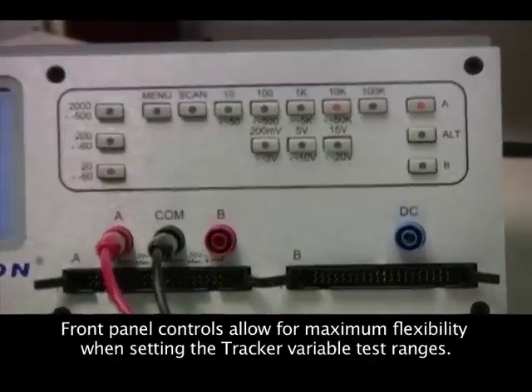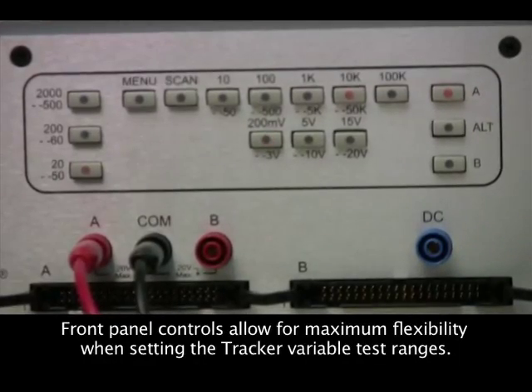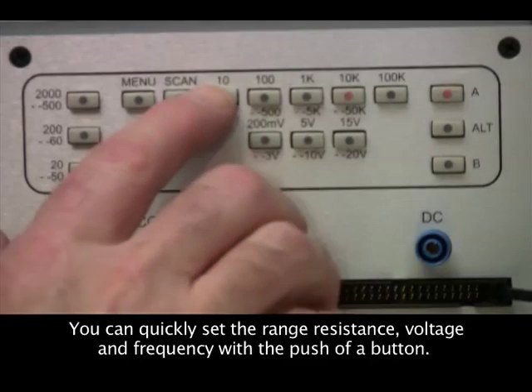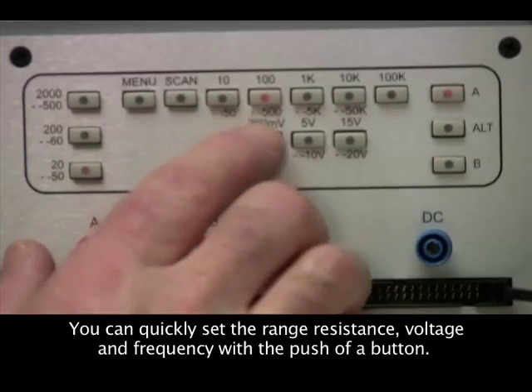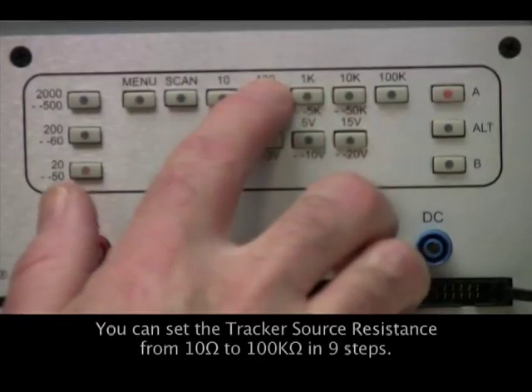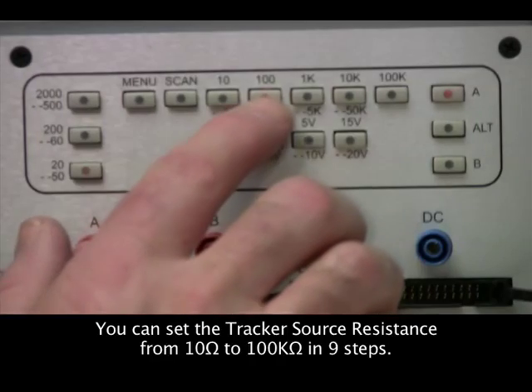Selecting the tracker resistance, voltage, and frequency range parameters is accomplished with front panel controls. Resistance is variable in nine steps from 10 ohms up to 100k ohms.